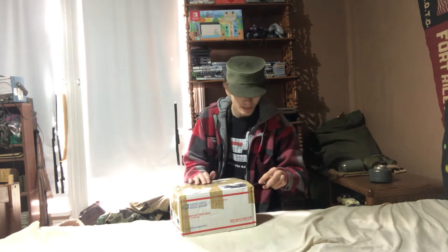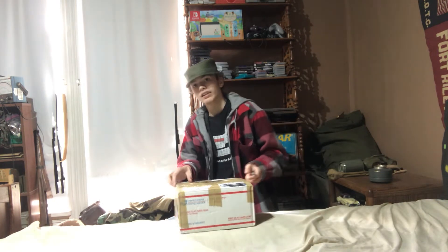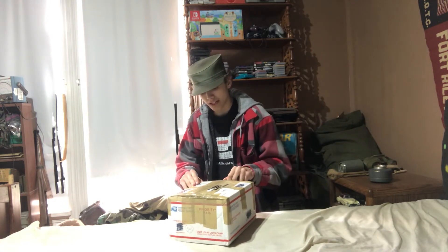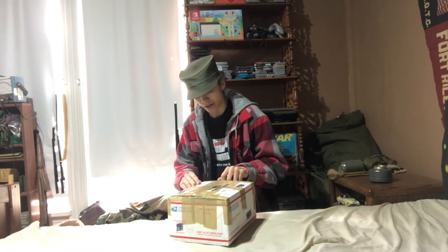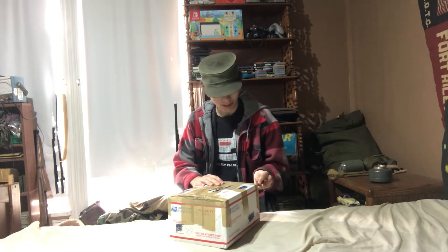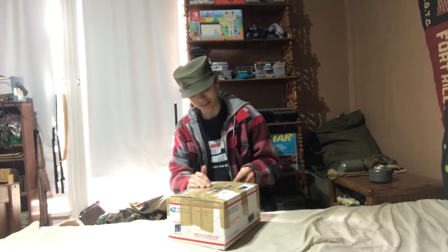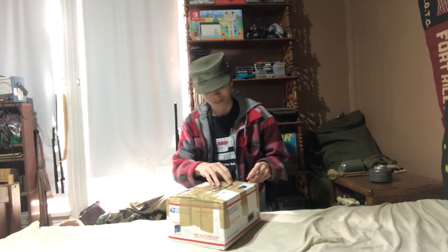I'm going to crack this baby open here because I'm really excited to open this up, since it's been probably like two weeks since I originally ordered this. It shipped out a bit later than I was hoping for, but it's still here, so I guess I can't really complain.